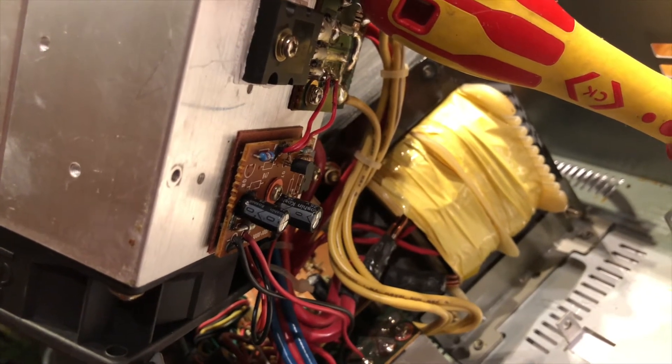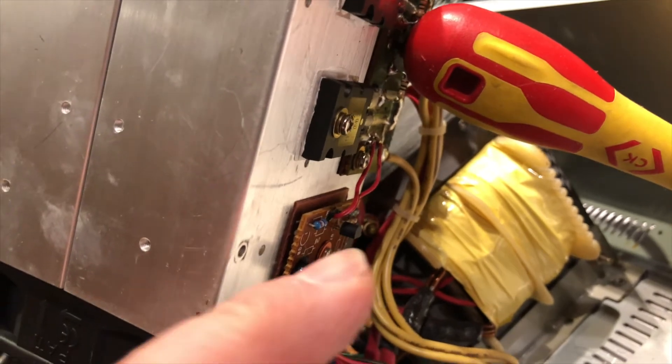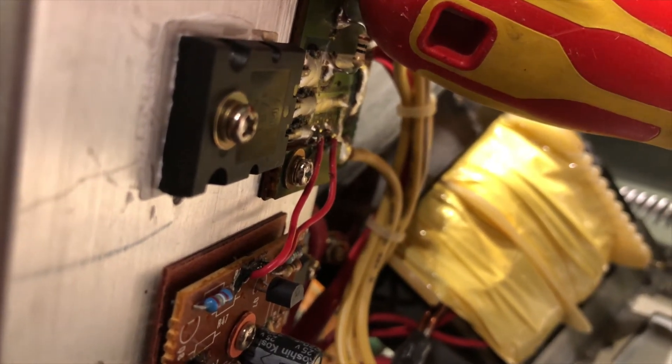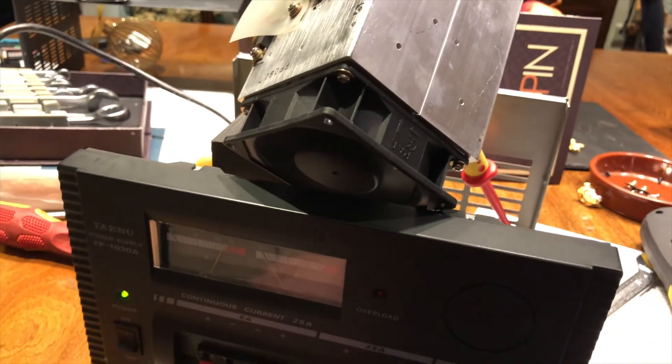Overall quite a successful repair. If you have a problem with one of these power supplies, just check the thermistor is making contact by going across those two little red wires. It should be about 7 or 8k at room temperature, and as you can hear, as it cools down from the hot air gun the fan is quietly going to zero.